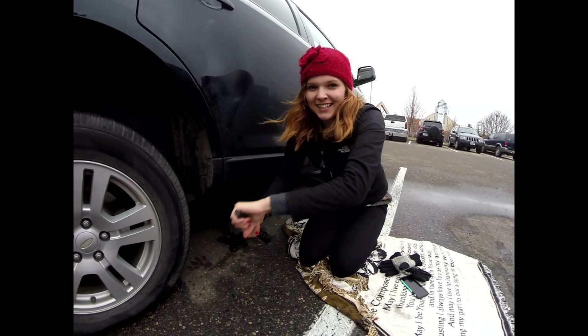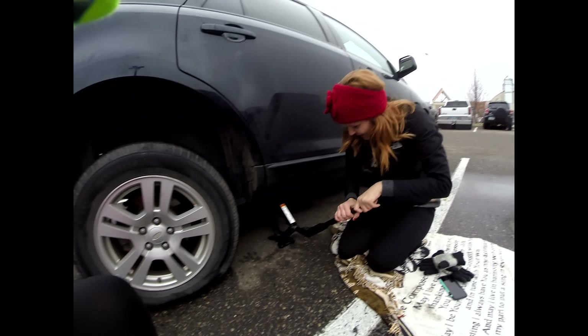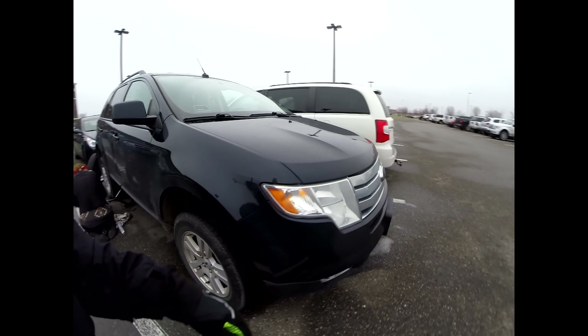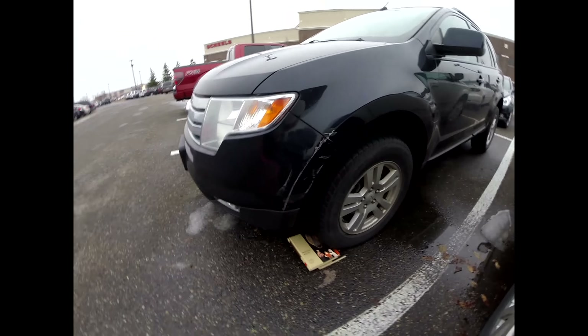Look how high off the ground it's getting. Beautiful. And we put books because she doesn't have a little thing. Because you're supposed to have that. So we used books, because that works, right? Something like that.